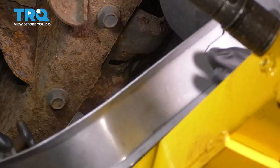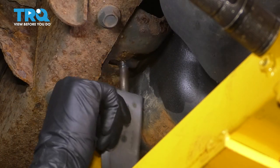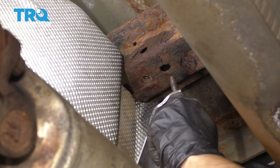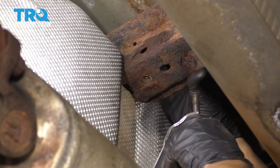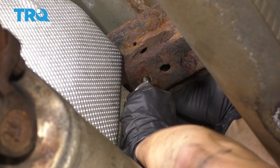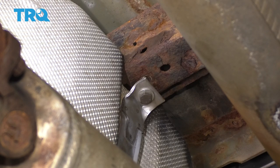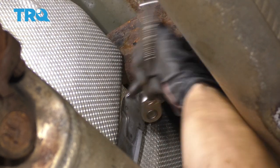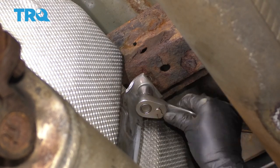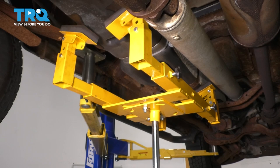To put the straps on, just reverse removal. Get the hook part, hook it into the frame, then twist it and wrap it around the tank. On this side I have a new bolt, and I put a mounting nut on the other side that I can hold through the other side of the frame. Push this up through the hole. Got that on — let's tighten these up. Do the same to the other strap. Once you're sure that everything is properly secured, lower your support.